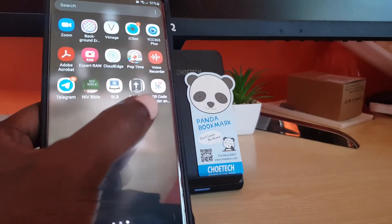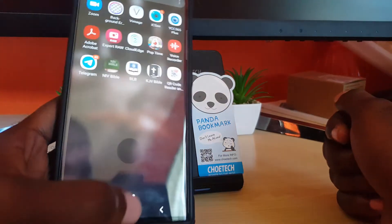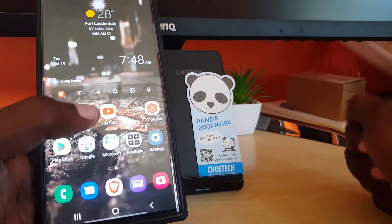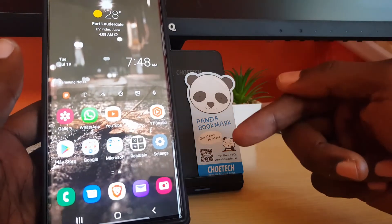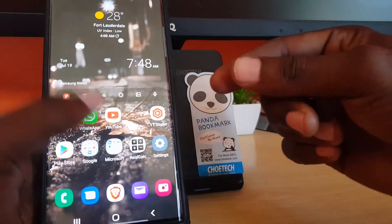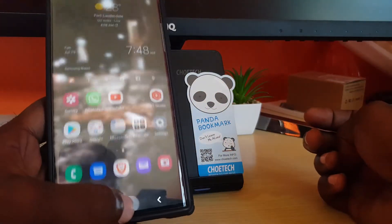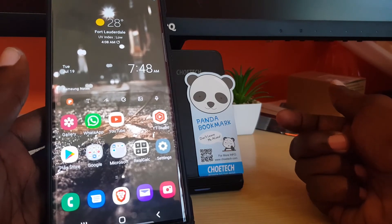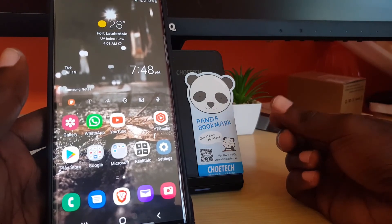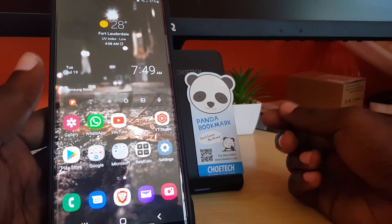So you can download a QR code reader and it will work for any Android device. I gave you three options: use the built-in camera, use the quick toggle, or download a QR scanner app. If you don't like one you can always uninstall and try another until you find one with a simple interface that you like. That's how to scan QR codes on your Android device — from blog tech tips, bye until next time!